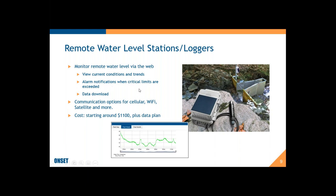Remote water level loggers and stations communicate via the web and are a great way to see current conditions without having to go out to the site. They can give you alarm notifications when critical limits are exceeded — especially important for flood warning applications — and provide a convenient way to download data from remote sites. Common communications options are cellular, Wi-Fi, satellite, and more. Costs start around $1,100 US dollars plus a data plan.